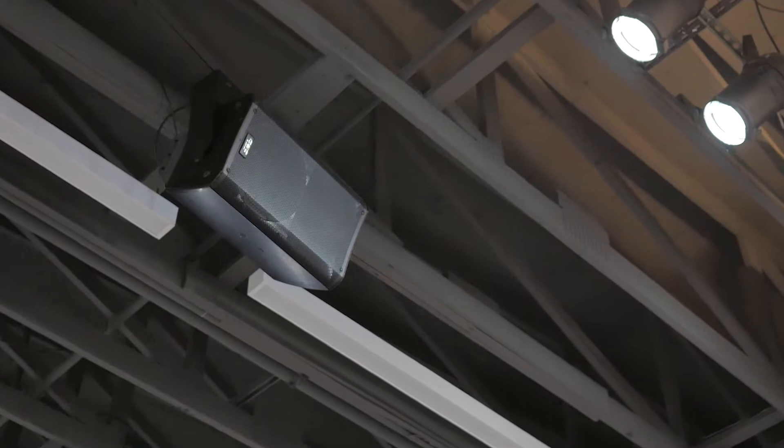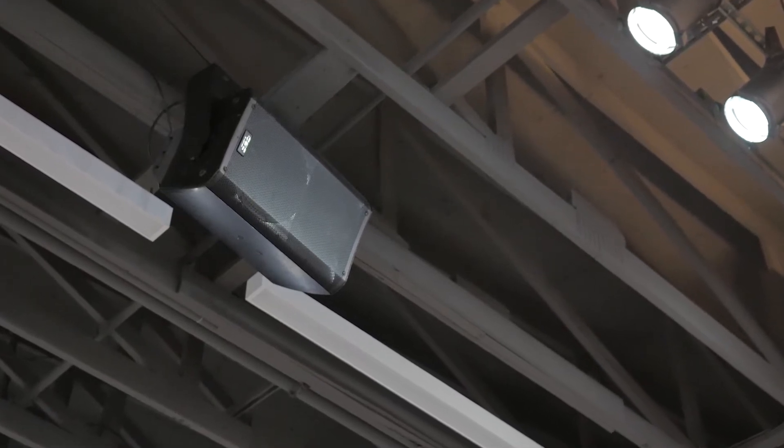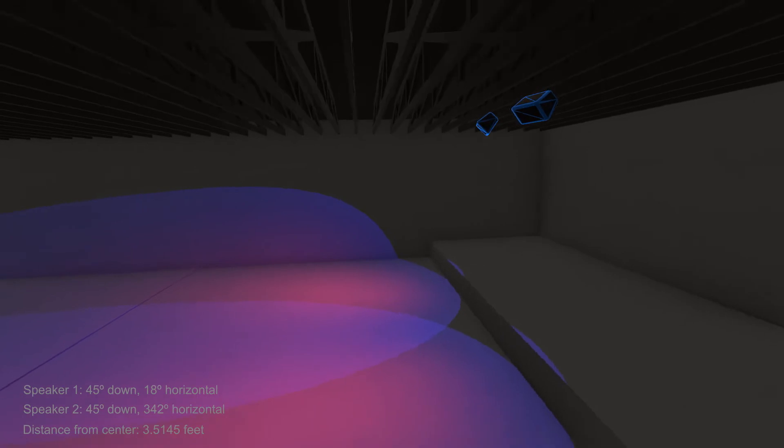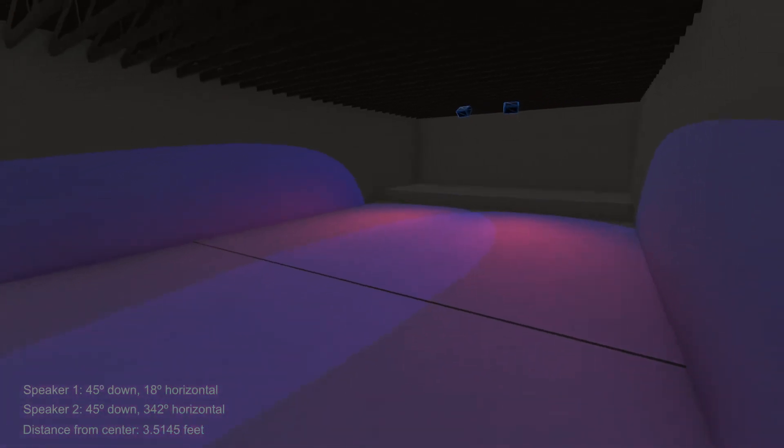The mains are QSC K12s. They have a conical 75-degree throw pattern, and they are mounted and positioned to try to reduce sound reflections from the walls, reduce phasing problems that can happen when sound waves overlap, and still reach the back rows. They're great speakers, but we're asking a lot of them — so that's why we added that delay speaker. It's a QSC CP8, which has similar power to the K12s but a wider 90-degree throw, which is great for bringing clearer sound to those back rows.